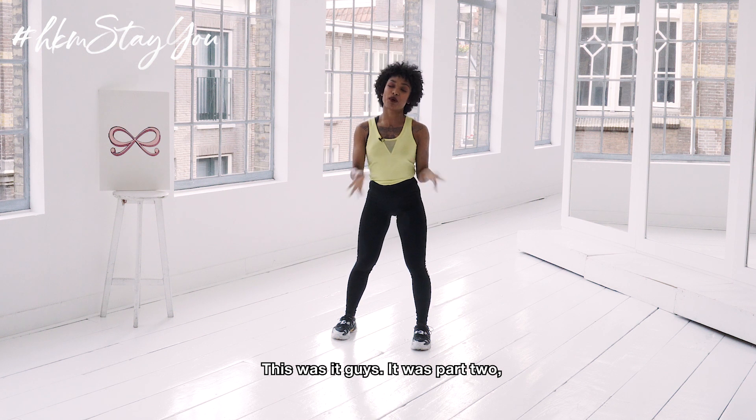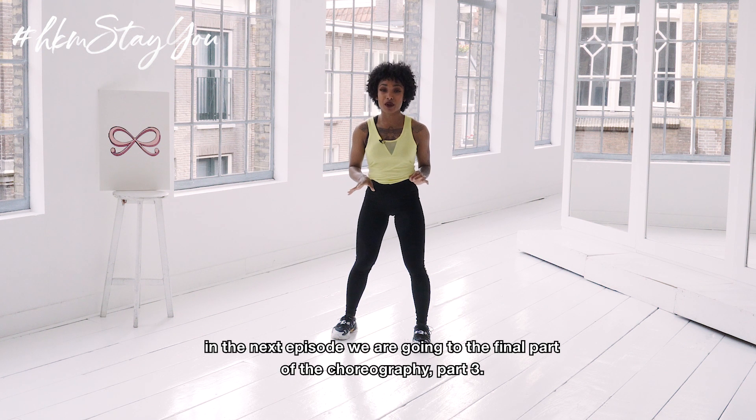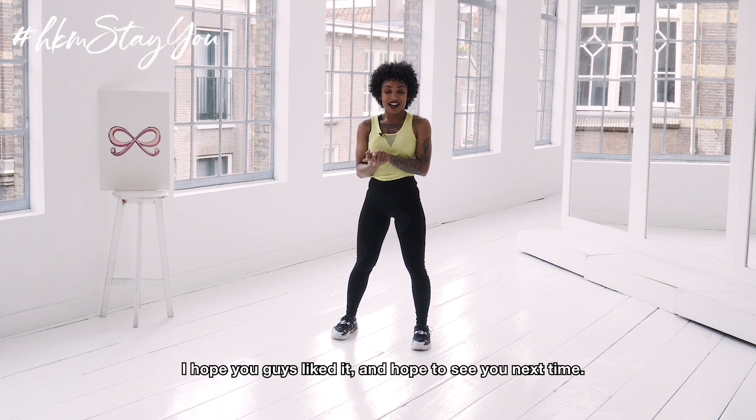That was it guys — that was Part 2. In the next episode we're gonna do the final part of the choreo, Part 3. I hope you guys liked it and hope to see you next time, bye!